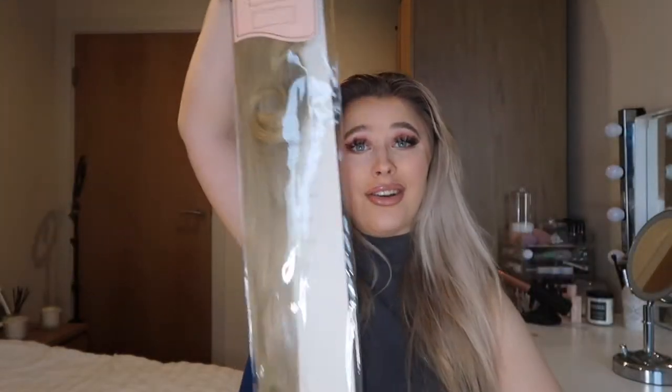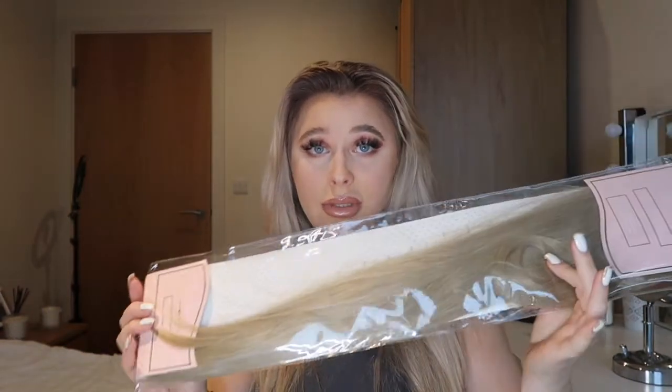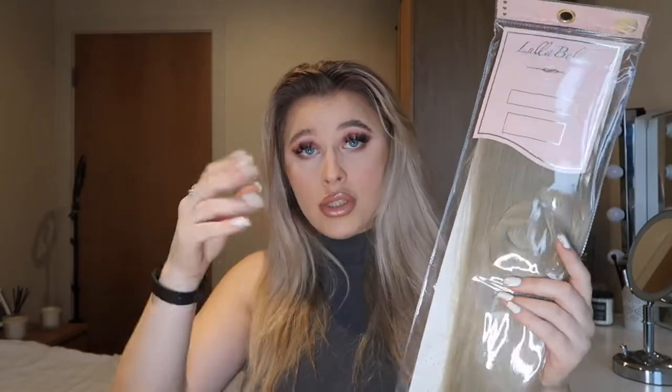As always it comes in this little case — it's so long! It doesn't have a hairnet in, I think just because it is so big and you have to keep it straight. I know they do two types of wavy ones — one's like a big wave and one's like a beachy wave — but I just opted for the straight one.